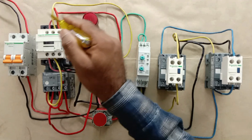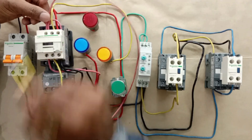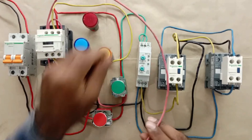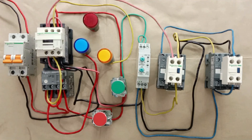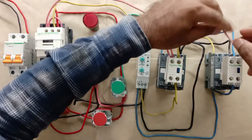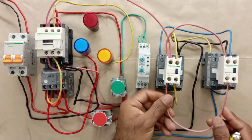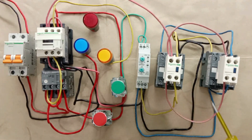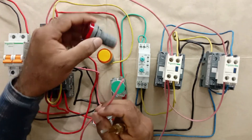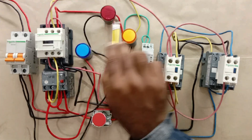From the existing wire looped at the even terminal, loop one more wire. Take this wire and connect it to the NO terminal of the star contactor. Then connect a wire from this NO contact output. Take the other end and connect it to the NO contact of the delta contactor — loop the lower side terminals the same way as the upper side. After this, connect one more wire from the delta contactor NO contact and take its other end to the on indication lamp. So to all three indication lamps, phase supply is now provided. Now connect neutral power supply from the MCB to all three indication lamps.